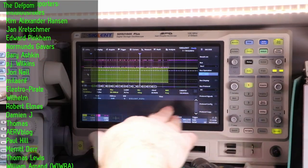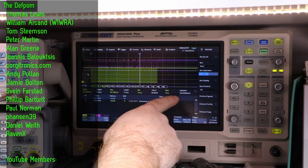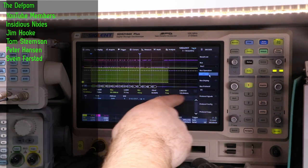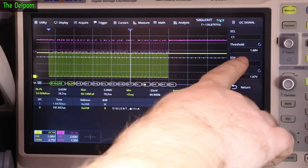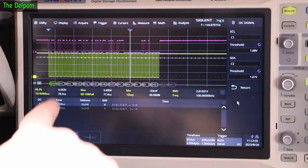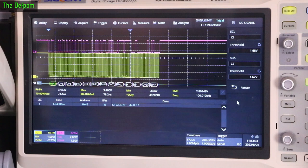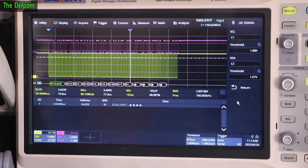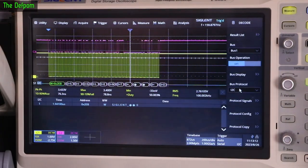The decoding is turned on down here. In the menu I'm set up for Bus 1, I2C, bus display is on, in ASCII mode so I can decode it easily on screen. The bus signal thresholds are at 1.68 and 1.67 volts — it doesn't actually matter much; anything within the range of the actual waveform should work. I tried sweeping the voltages up and down and it made no difference at all.